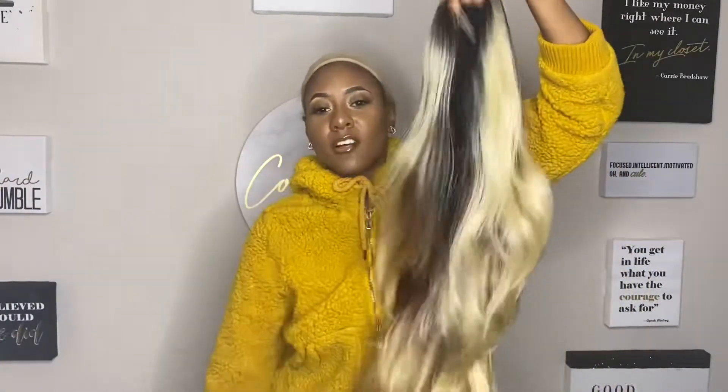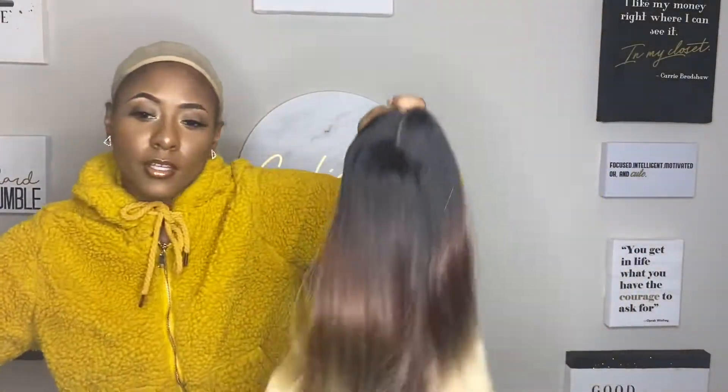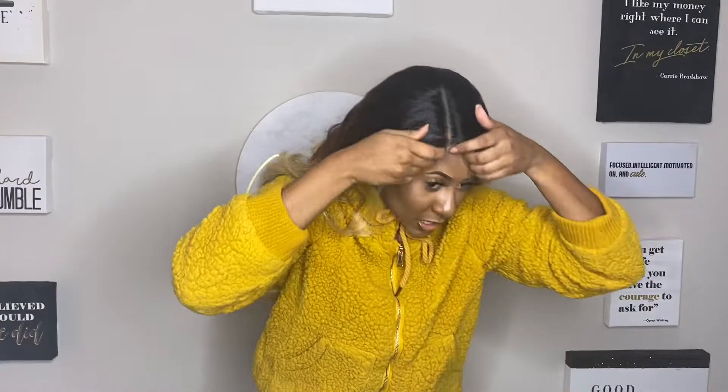That's all we're gonna do. She is long. She's a side part — it's a big part across the head, not gonna lie. The cap is weird; it's like loose but it's not loose. I don't know how to explain it.